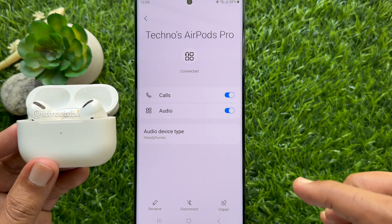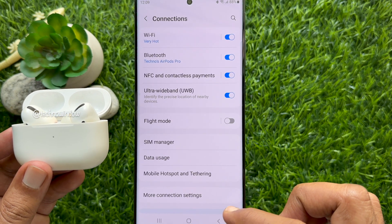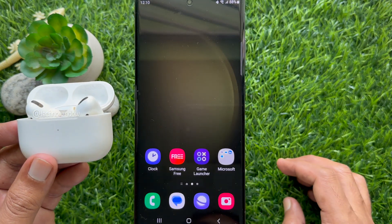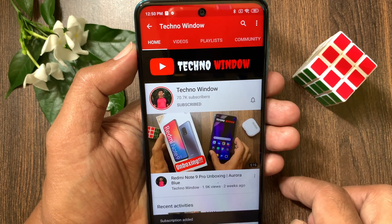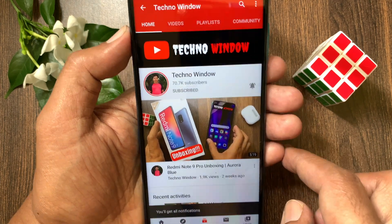So these are the steps to connect AirPods Pro to Samsung Galaxy S23 Ultra. Hope this video helped you. Please subscribe to my channel by tapping the Subscribe button, and also tap the bell icon to receive notifications about all new videos.